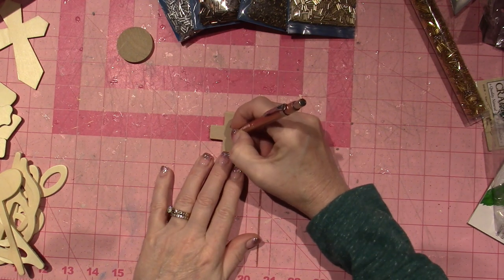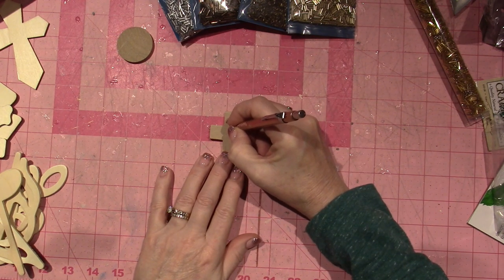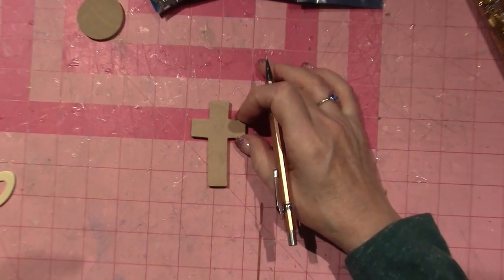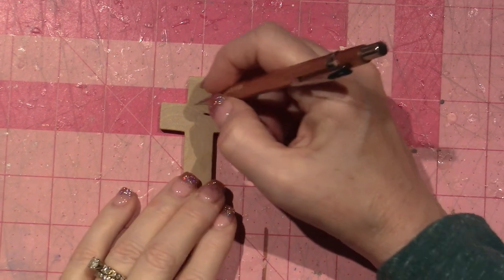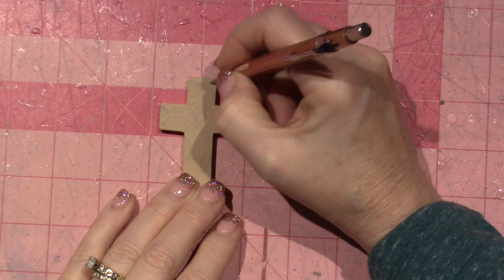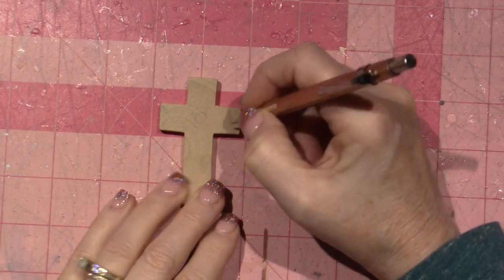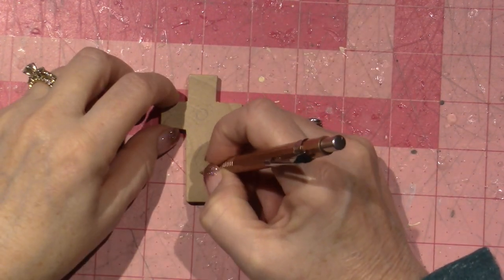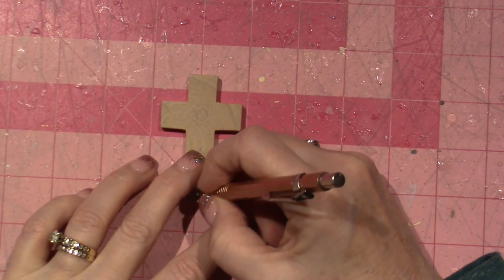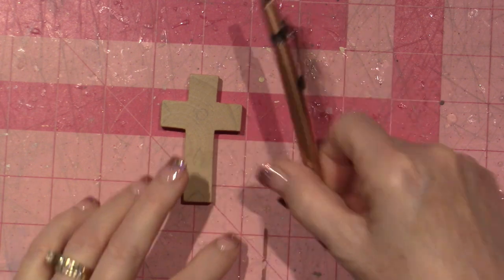Just put a big gem in the middle and then little gems all around the center. Maybe a cool triangle looking thing with some triangles and a diamond here — see what I come up with. I'm going to look through what I got from the kit I ordered from Christy Friesen.